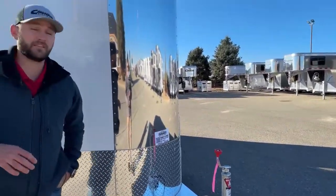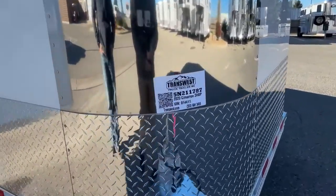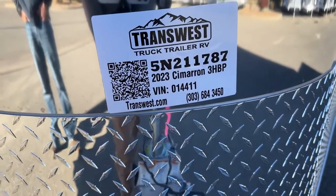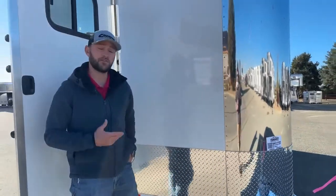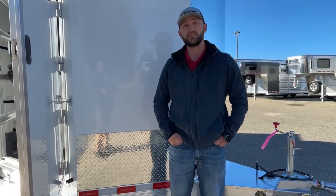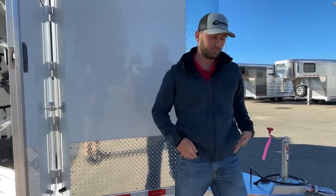If you are interested in this trailer, the stock number is 5N211787. It's a 2023 Cimarron Northstar three-horse bumper pull. We also have a silver or charcoal one here that's pretty much a mirror image. If white's not your color, we have that option. We also have plenty more on order, or if you want to custom build your own trailer and set it up exactly how you want, feel free to give me a call. My name is Tanner here at TransWest in Frederick. Phone number is 303-684-3409. Thanks for tuning in.